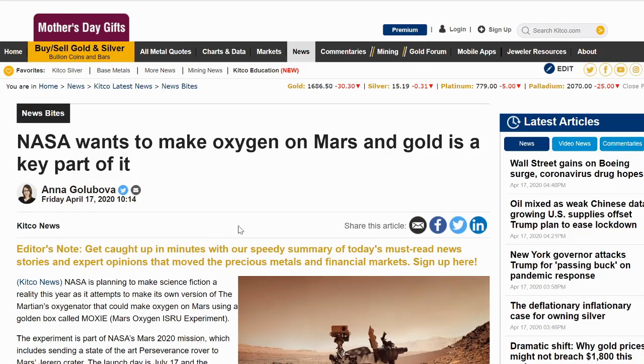Greetings members one and all of the Salivation Nation. Gold is the key to oxygen on Mars. Let's explore!